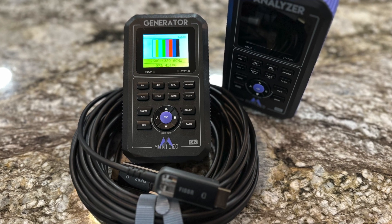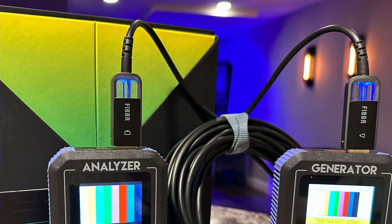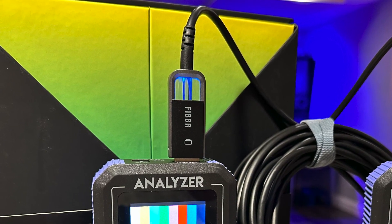Coming up on HDMI Test Bench, we use a variety of tools including Meridio's 8K Fox and Hound Test Kit to check out this — Fiber's Ultra 8K2 HDMI AOC Fiber Optic Cable. I'll also tell you how you can win one of these for free. Stick around.